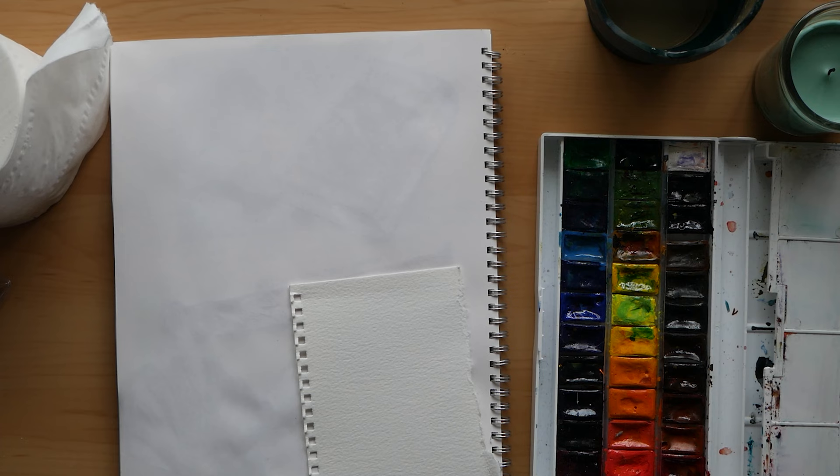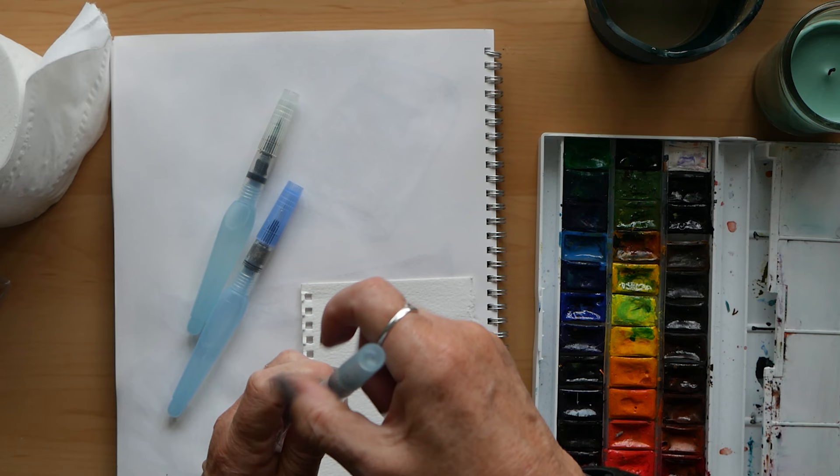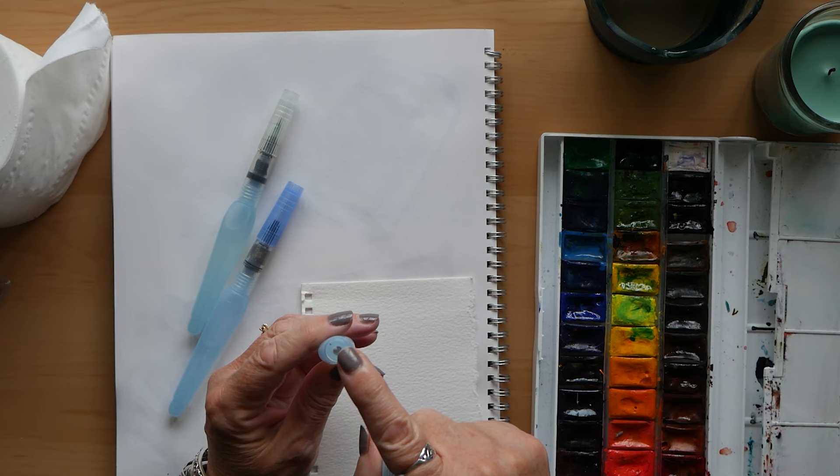Hi everyone, welcome back to my channel. Today I am going to do a review of three different sorts of water brushes. This first set is by Pentel and it's a set of three, and I've used those since the beginning of this year.